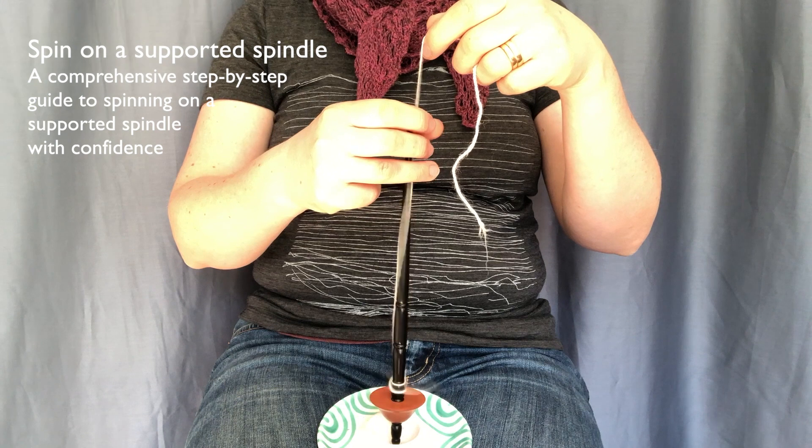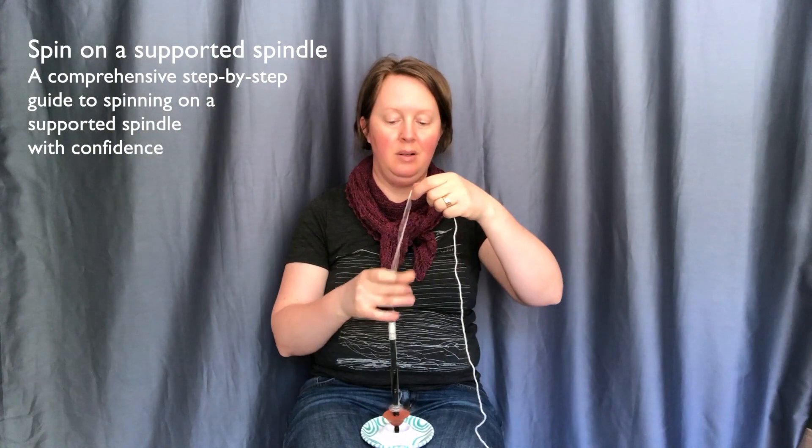Welcome to this course in How to Spin on a Supported Spindle — a comprehensive step-by-step guide to spinning on a supported spindle with confidence.